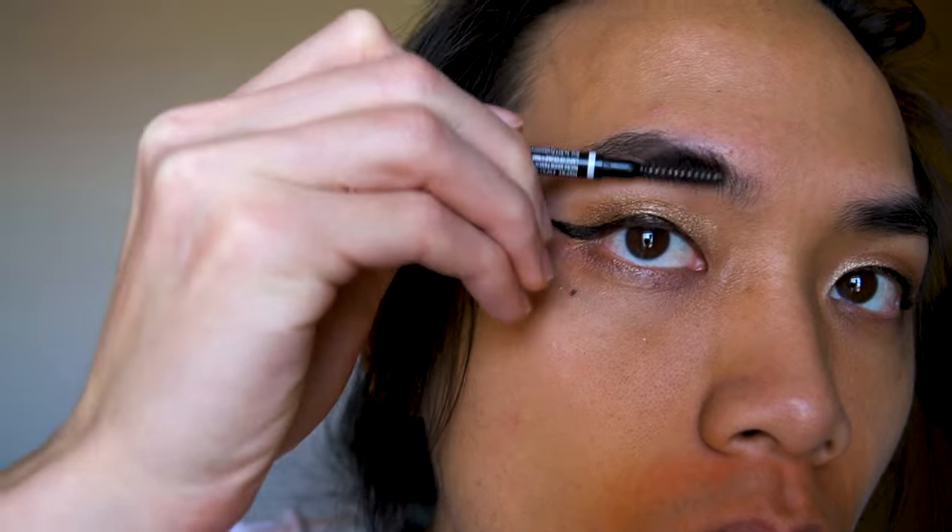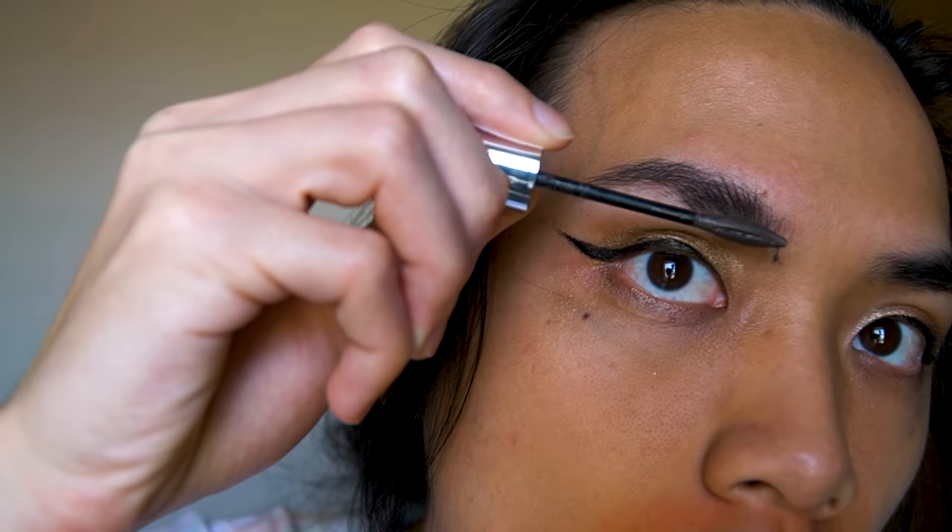I'll quickly brush my eyebrows up and then apply some brow mascara to give them some shape.